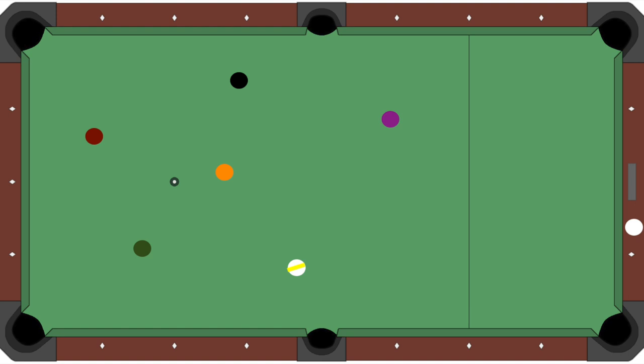With every layout there's a pattern, and with every pattern there's one key shot within that pattern that's going to determine if this is going to be simple or difficult. That's not to say you can't do it the difficult way — you can — but then your life is a grind, and you don't want it to be a grind, you want it to be simple.